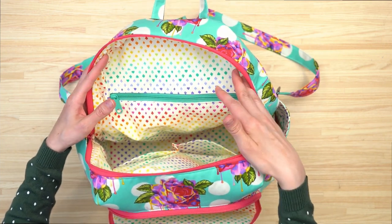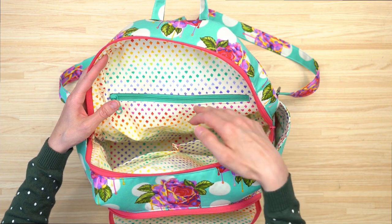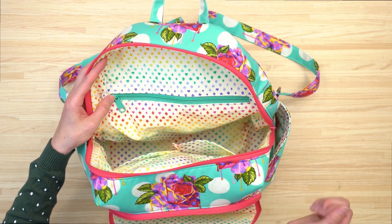This bag is sewn right sides together and everything is turned right side out using the hole in the bottom of the zipper pocket.